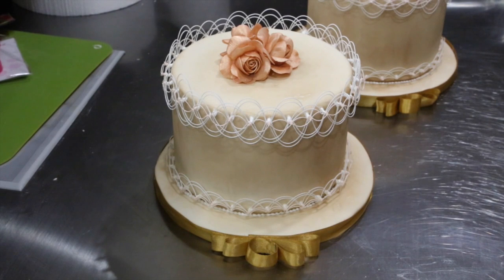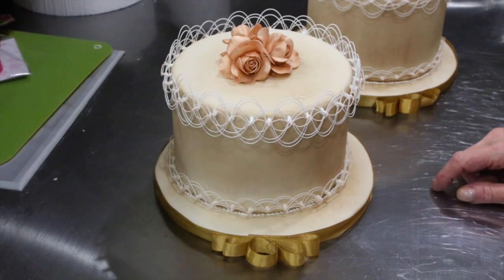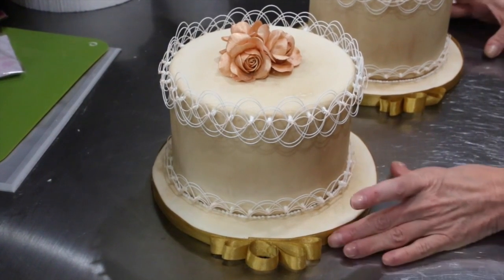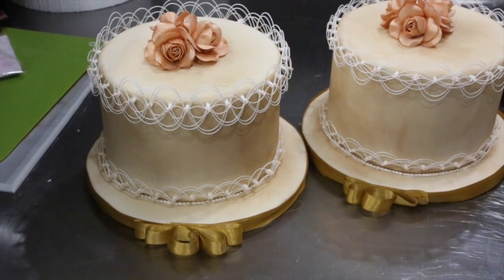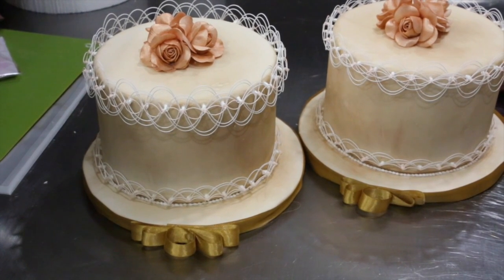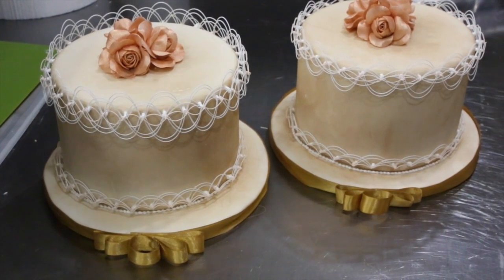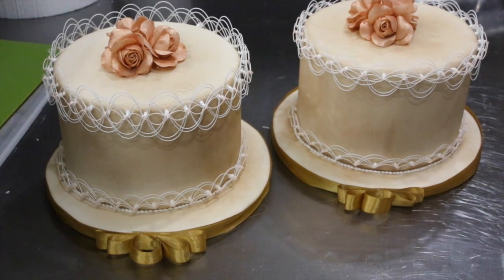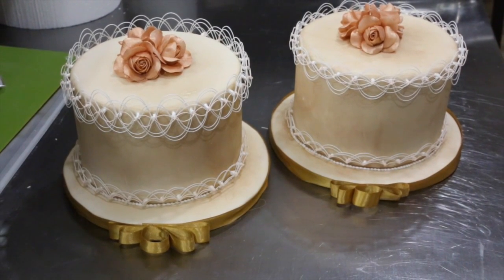Hi, it's Bobbi from 5th Avenue Cakes and I thought it would be fun for the festive holidays to go into some oriental string work. I have prepared two cakes for you - one where the strings are very round and quite large, and the other where we're a little bit more elongated and a little bit wider. Both designs are great - it's your personal preference. I did some flower paste copper toned roses inside the center. I will only be showing you the oriental string work, so let's get to work.